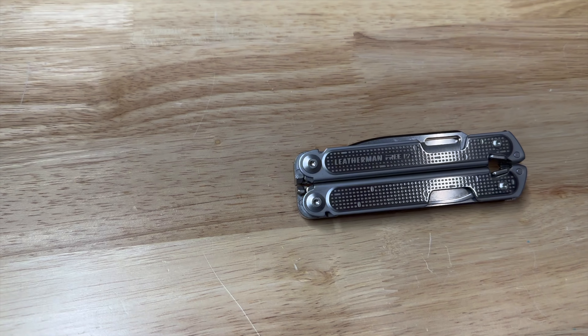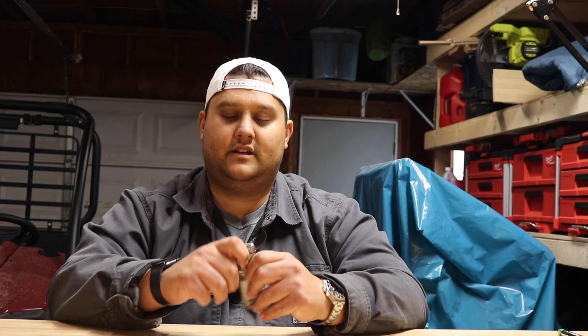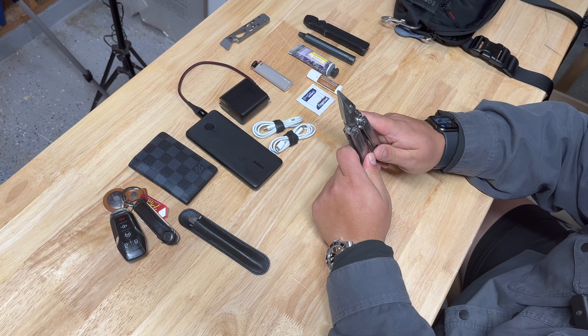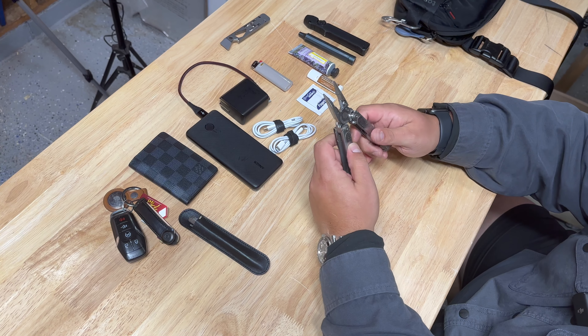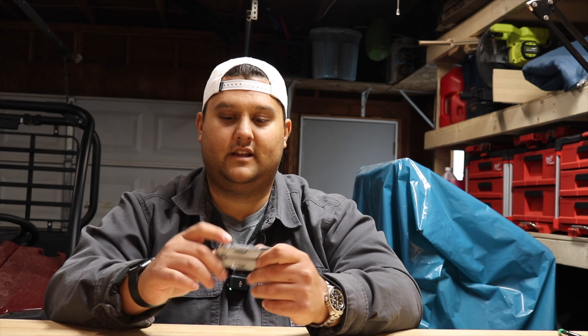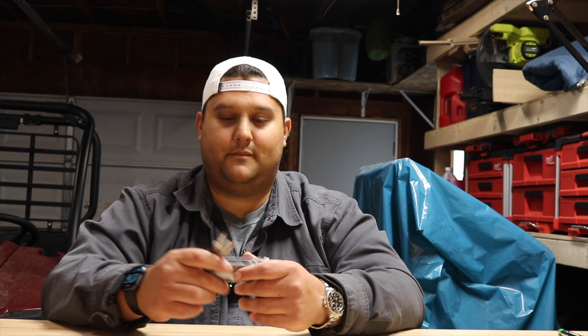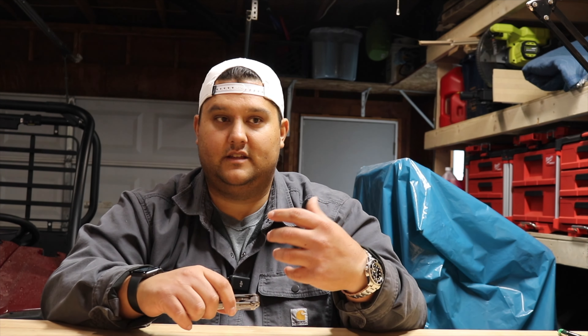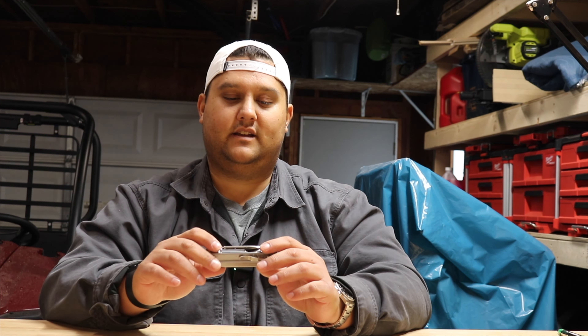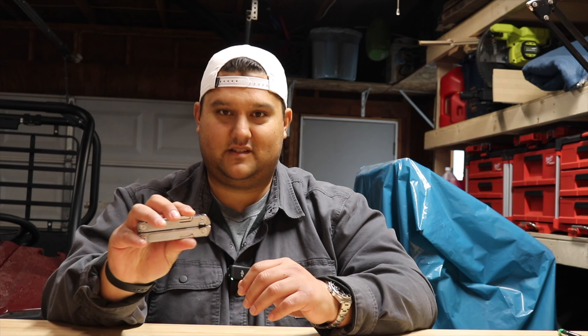Lastly of the big items, we have the Leatherman Free P2. I picked this up on Facebook Marketplace. Prior to having the Free P2 in this bag, I had the Free T4, which has pretty much all the same tools but doesn't have the pliers. I like having the pliers. Of all the tools on this multi-tool that I use, pliers would be probably number two, the blade would be number one, and then the scissors would be number three. The rest of the stuff I don't use all that often — you've got awls, files, measuring tape, bottle openers and so on — it's great that they're there, I just don't use them much. I actually do not carry a separate knife, which I think might be a little sacrilegious in EDC, but for what I need a knife for — mostly opening Amazon boxes — this more than suits my needs.